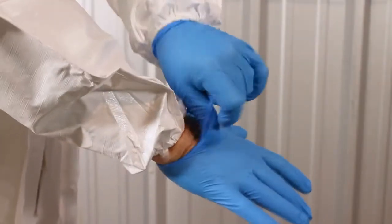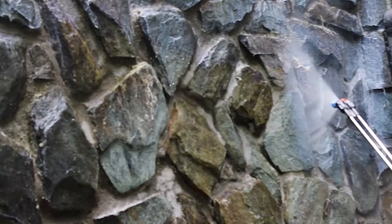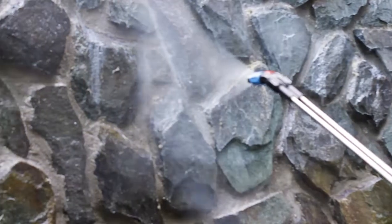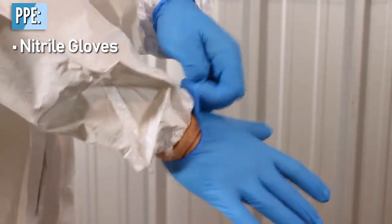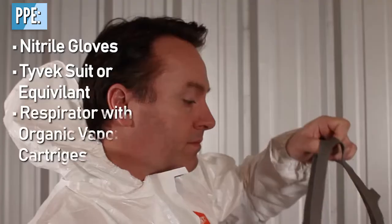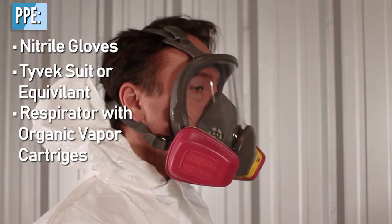In this training video, we're going to discuss safety recommendations, product performance, tools, best practices, ease of use, cleanup, and product coverage to maximize the results, efficiency, and profit of your exterior mold and moisture control services. X4 is non-hazardous and non-VOC to maximize the safety for the user. However, you may want to use nitrile or coated gloves and a Tyvek suit to protect your skin and clothes. If used indoors, a fit-tested half- or full-face respirator with an organic vapor cartridge is recommended.